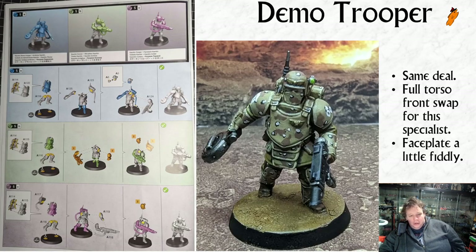Then we've got the demo trooper, which is pretty cool with the whole explosive get-up. I always think he needs a pair of rollerblades - if you've played Metal Gear Solid 2, one of the bosses is a guy called Fat Man who's in all the anti-explosive gear but also has rollerblades on. Really weird game, but awesome.